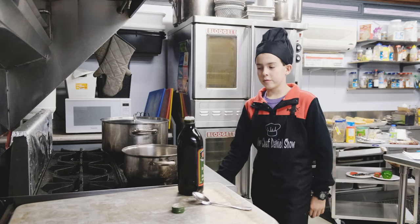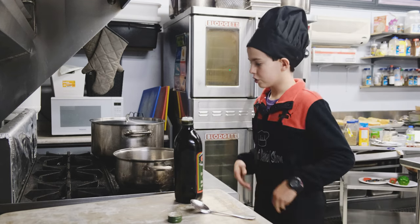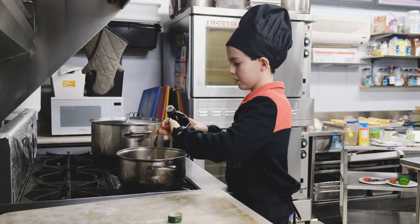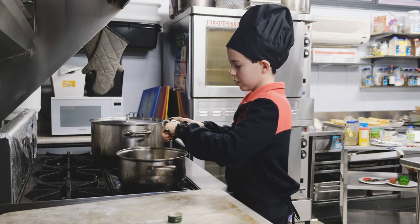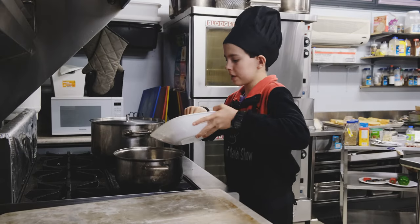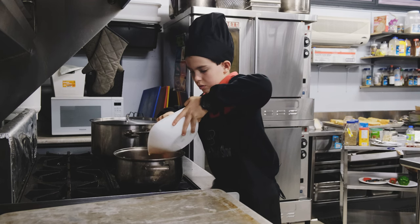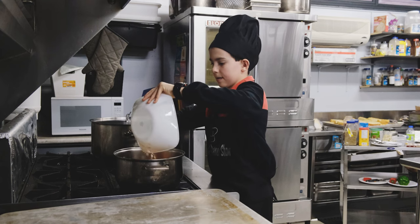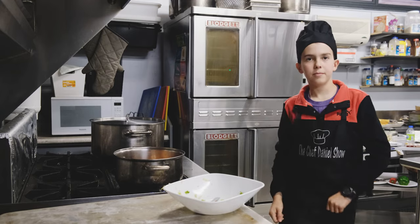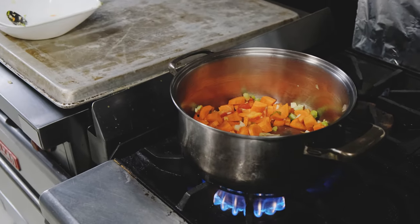Okay, so now we're getting into the real deal. We're going to start actually cooking the ingredients. Once you turn on your burner, you want to pour two tablespoons of olive oil in. All right, there we go. Now in go the vegetables, which will sauté until very soft for about eight to ten minutes on medium-high heat. That is some serious flame.